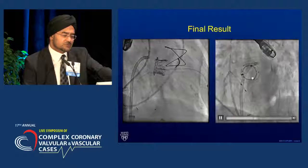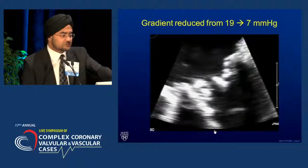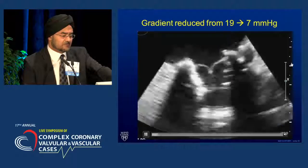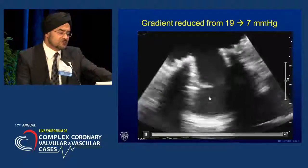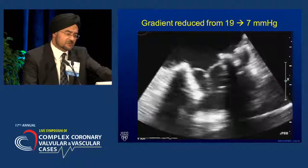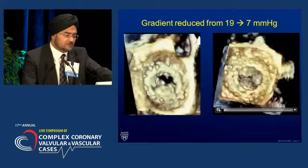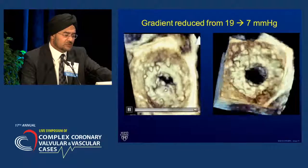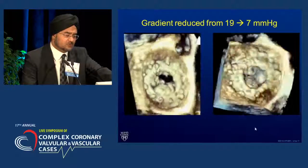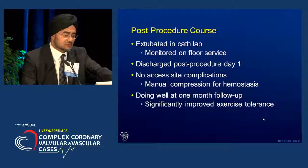On the LEO view, we can see a really nice circular symmetric expansion. The final gradient fell from 19–20 millimeters at rest down to 7. On two-dimensional imaging, the leaflets of the Sapien are nice and pliable — all three leaflets were opening. It is possible to get the leaflets of the Sapien stuck, and you can unstick them if necessary, but these were working fine right from the get-go. Pre-implantation: completely stuck, immobile, thickened bioprosthetic leaflets. Post-implantation: a really beautiful opening with just trivial regurgitation. This patient went home the next morning and has done extraordinarily well.